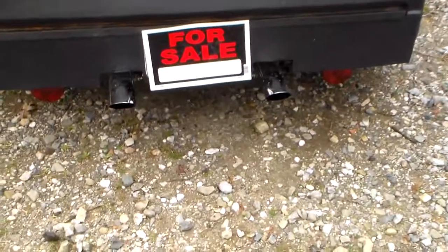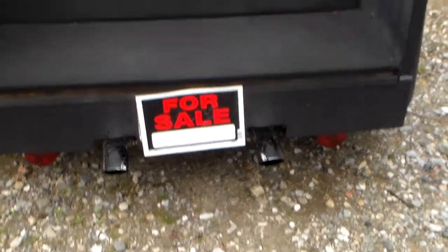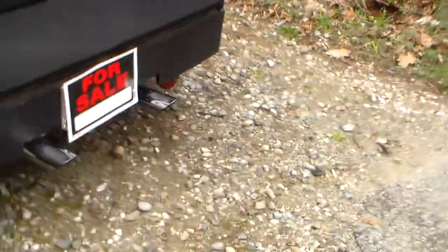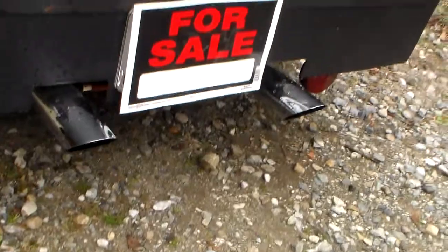Gonna just start it up now, make sure it's in neutral. As you can hear, no noises. As I'm sure you can hear, it definitely has the deep throw tone. Like I said, 3-inch exhaust all the way out, glass packed. If I look under here, you can see the spark plugs for the flamethrowers.